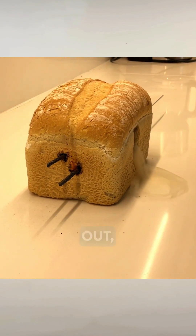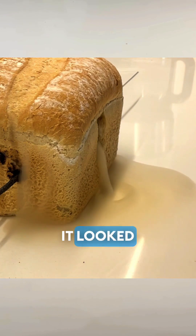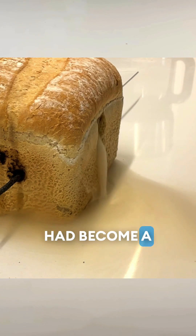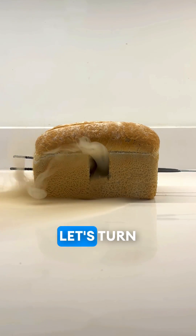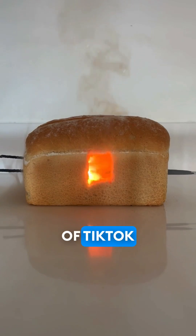Just when I thought it was going out, this amazing waterfall of smoke started pouring out of the hole. It looked awesome, almost like the smoke had become a liquid. Let's turn out the lights and watch this bread house burn. The pyromaniacs of TikTok will be loving this one.